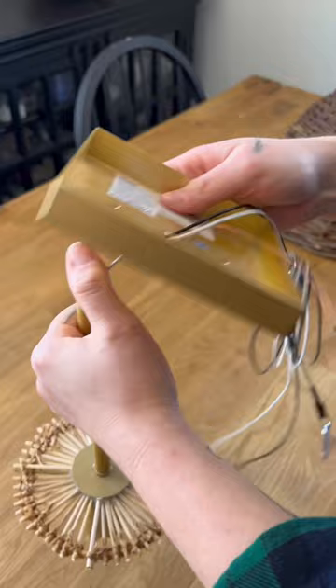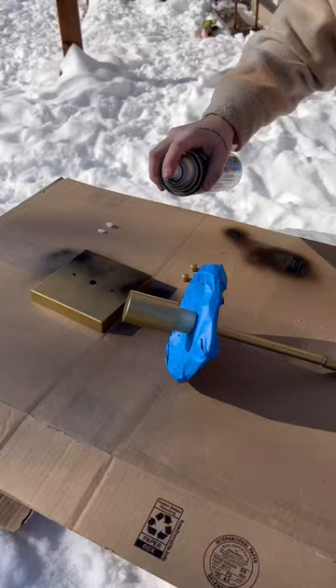I then removed all the hardware and the base, taped off the weave area, went outside, and sprayed it with a black spray paint. I liked the gold, but I thought the black would look better against the warm shade.